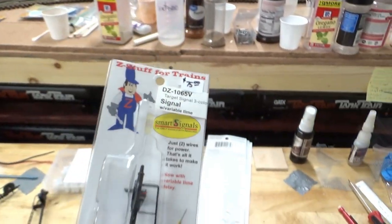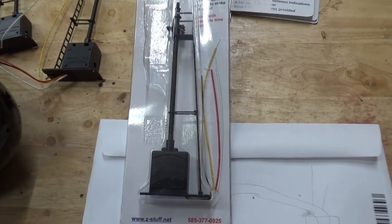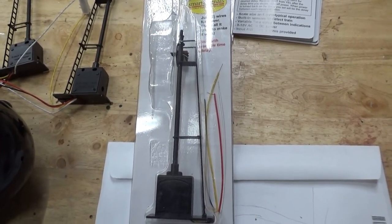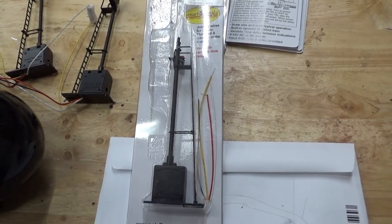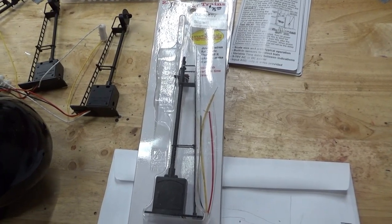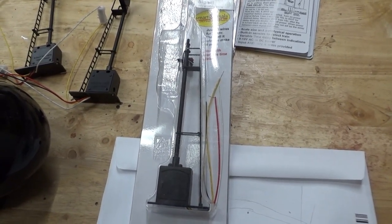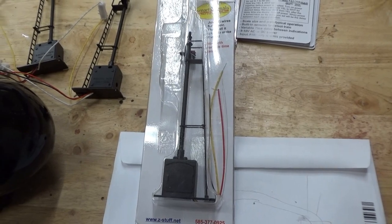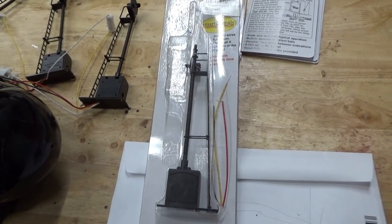I've been looking for signals for quite a while now. I've looked at some of the major ones — KNR signals, ATLAS signals. The only problem with those is there are basically two ways to operate them: one is the isolated rail technique which I have not planned for, and the other is using local sensors to pick up when trains go by. I was considering doing that with ATLAS signals and was trying to find infrared sensors.